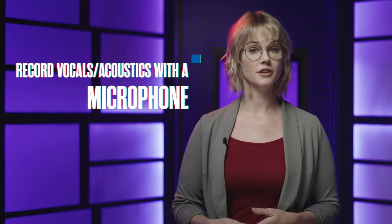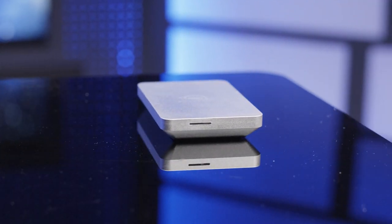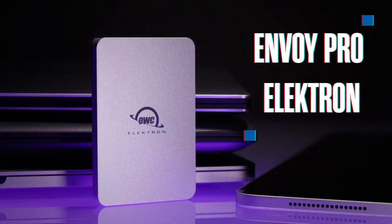You'll want a microphone that is made for vocal and/or acoustic recordings. Most importantly, store your work on a USB-C SSD, like OWC's Envoy Pro Electron. Once you're ready for bigger and more complex projects, there are some more tools you can use to really make the most of your setup.